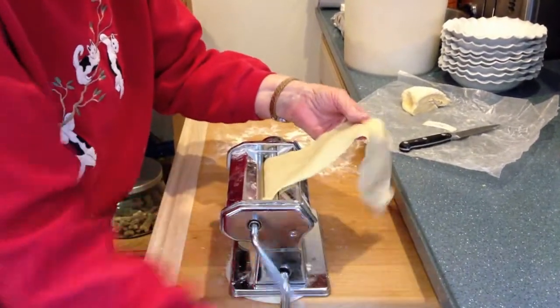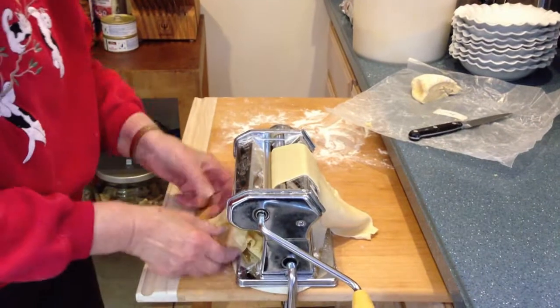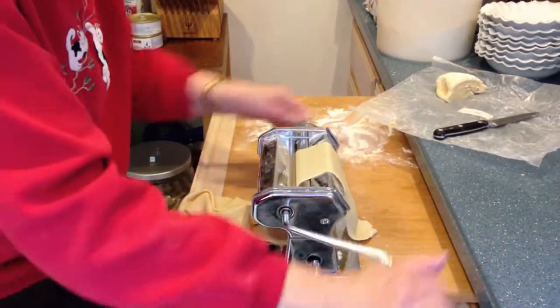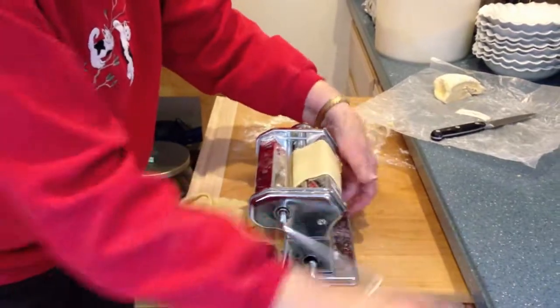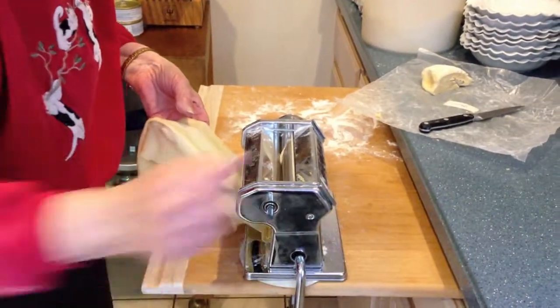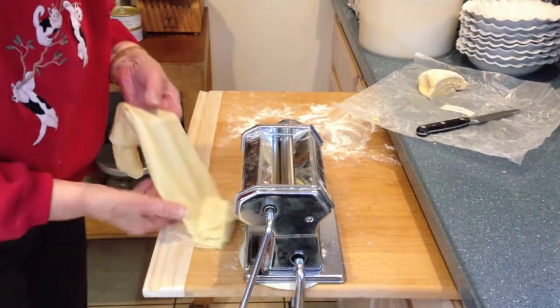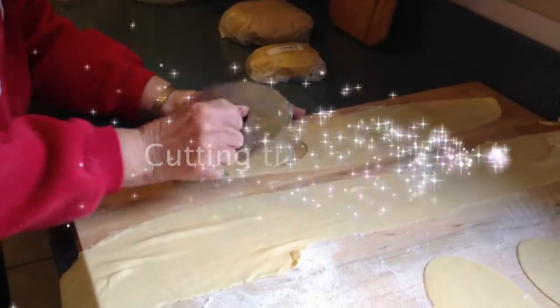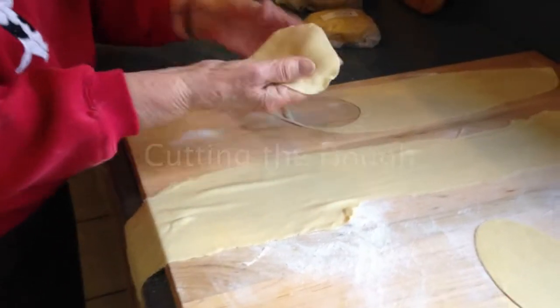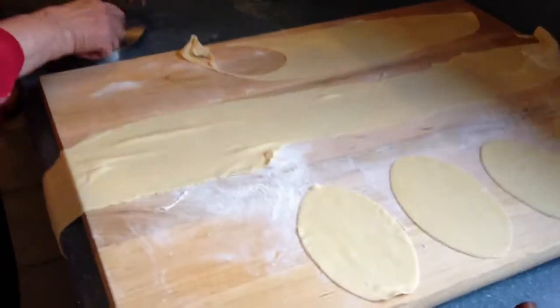See how it's getting wider? Yes, every time you do it, it gets longer and wider if you do it right. But the dough is very soft, so there's a tendency to stick, so you have to use flour in the machine and flour on the board.